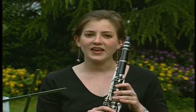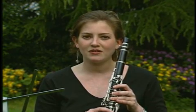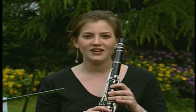A cockroach makes sound by blowing air through its spiracles — holes along the side of its body — much as I blow air through holes in this clarinet.